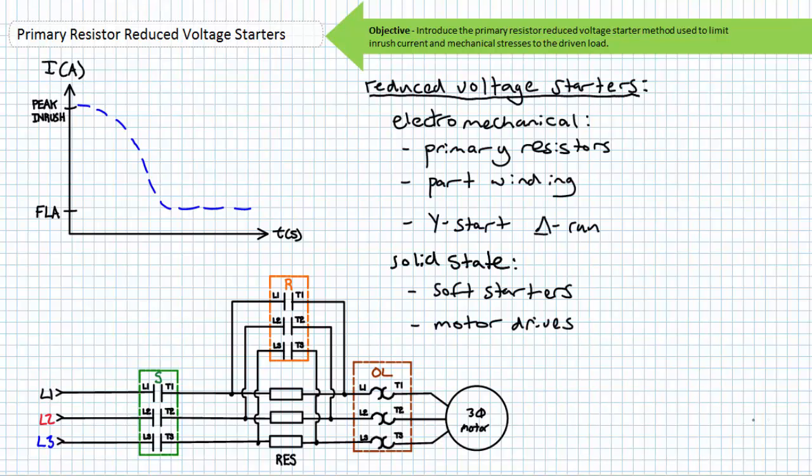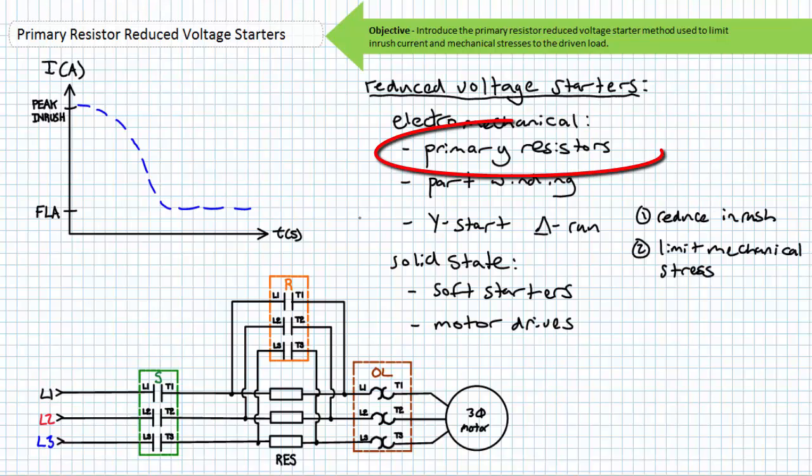Reduced voltage starting methods include but are not limited to the electromechanical primary resistors, part winding, Y-start delta-run — sometimes called star delta starter — and the solid state soft starters and motor drives. All these methods serve to limit inrush current and reduce mechanical stresses to the driven load. Today we'll discuss one of these methods, primary resistors, on an introductory level.